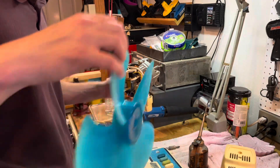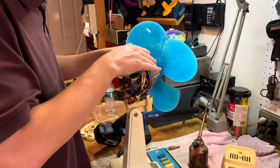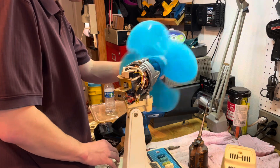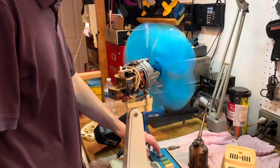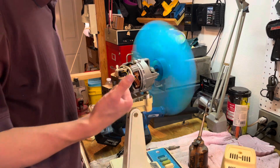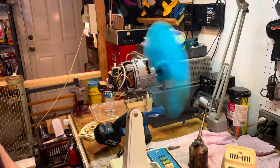Going to see how it changes when I put a blade on it. Alright, so I think that's working fine. Let's see if I have it here.